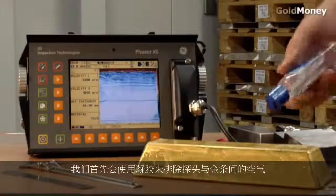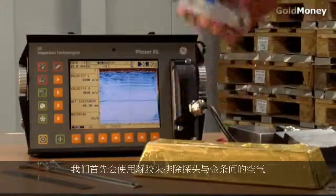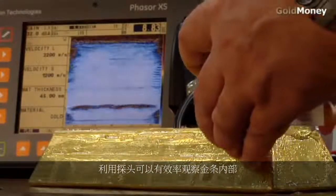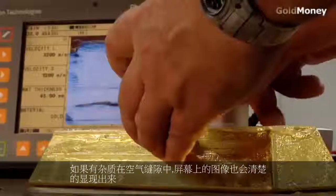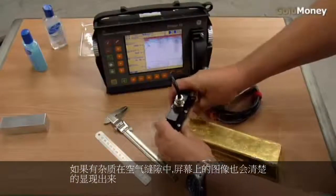The first thing we have to do is apply a gel. The purpose of the gel is to exclude the air from between the probe and the gold bar. We are effectively non-destructively looking inside the gold bar wherever we position the probe, and if we had an air gap, a void, or another material inserted in there, the image on the screen would clearly display that.